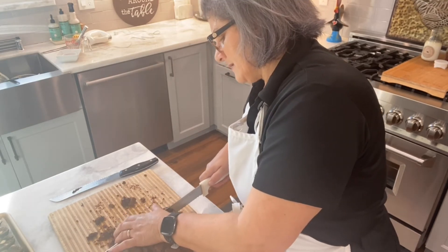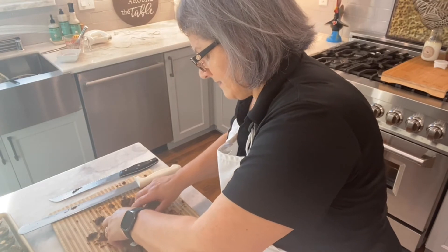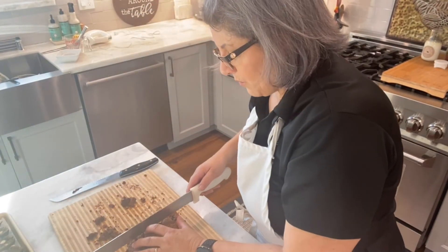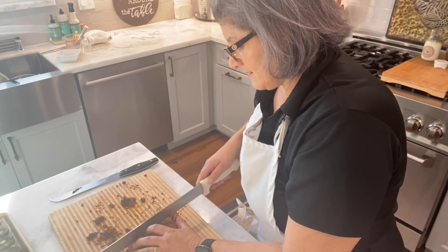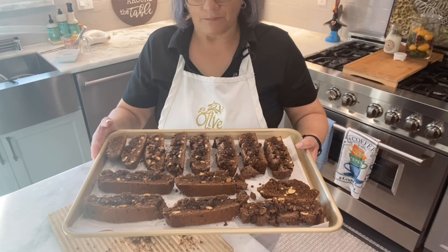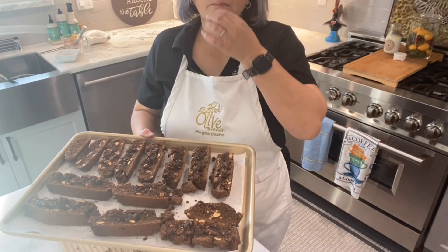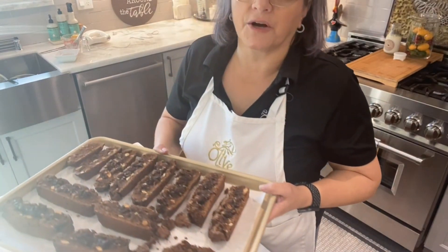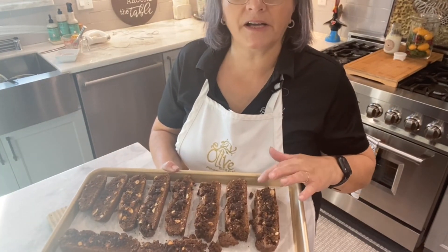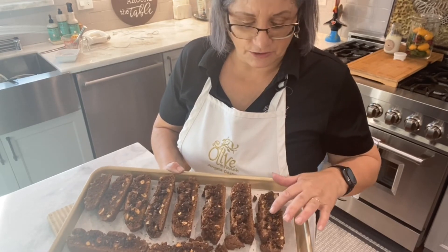I used to make double or triple of this because I had to make big quantities for the store. This goes back in the oven at 300°F until they're completely dry.